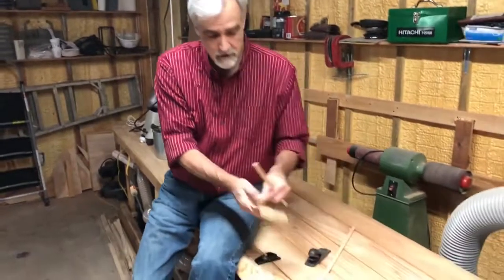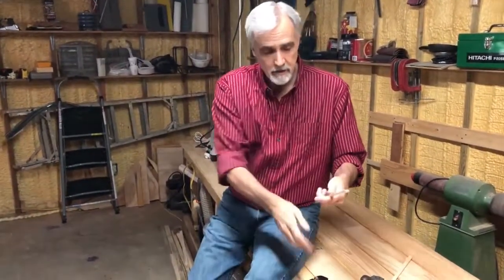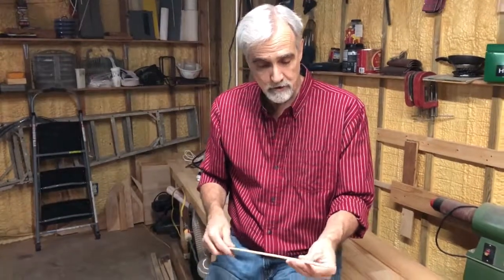Once you've chamfered the edges, take a piece of sandpaper and just knock it down real quick. It takes about two minutes to do a rib, so you are going to spend an hour or so doing it, but I think it's worth it.